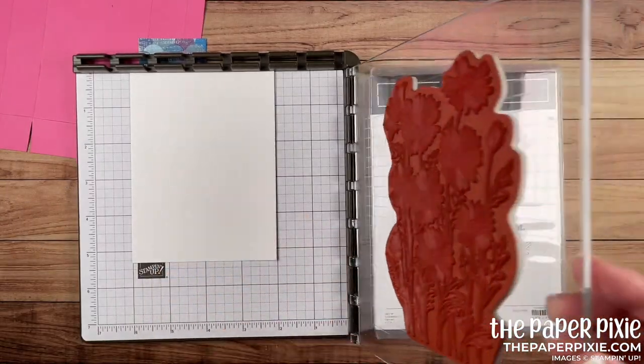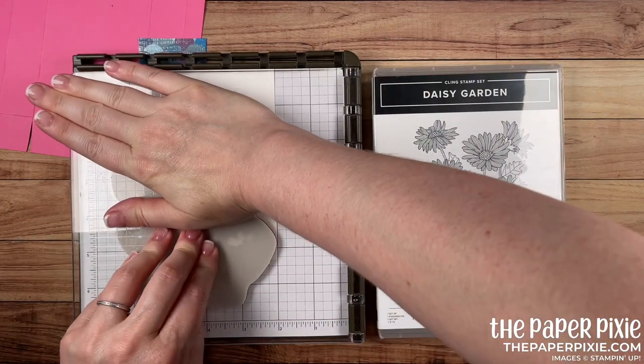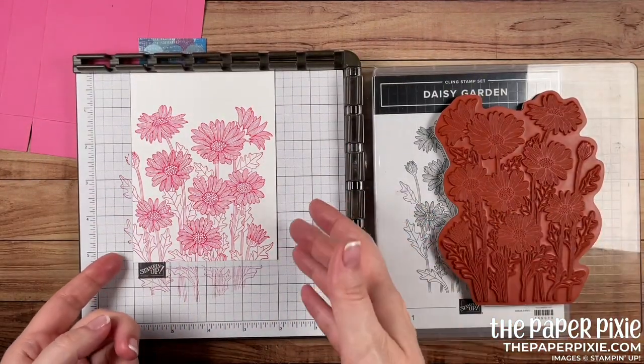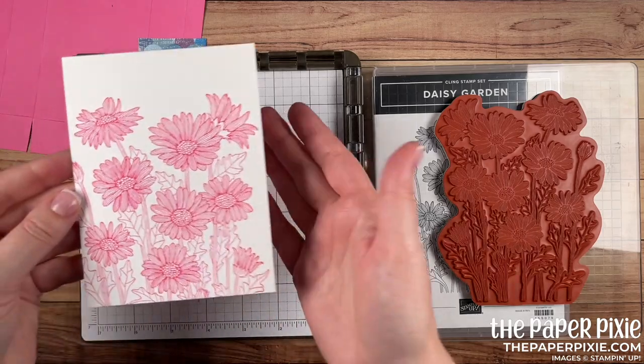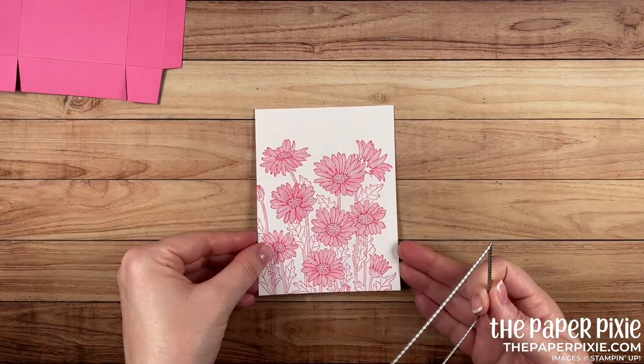The other thing I like to do is put a stamp set underneath the plate — that gives me a better chance of inking up the stamp without making a mess. I'm going to ink this up with polished pink for great coverage, then stamp that down with even pressure.